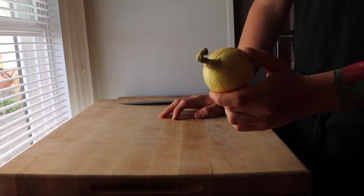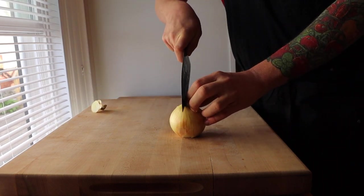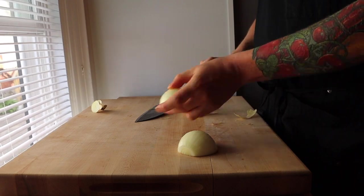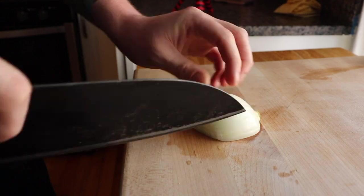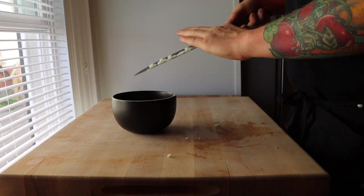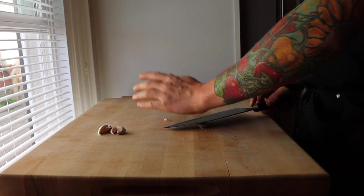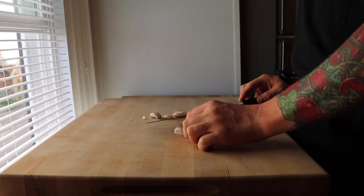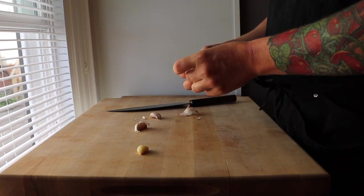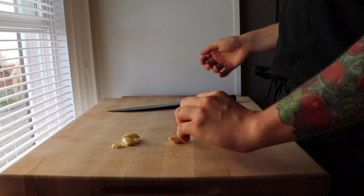Next we're going to dice this onion. Cut the top off, cut it down the middle through the root, and remove the outer layer of onion. PSA: mince your own garlic. I'm going to mince about four cloves. Go ahead and smash your garlic down with your knife, then peel and mince your garlic.